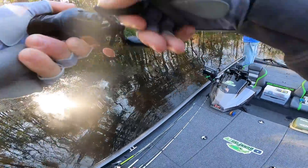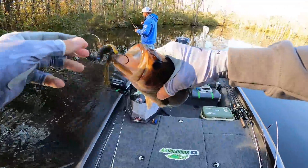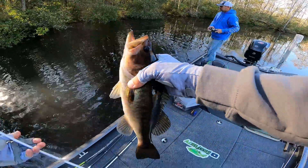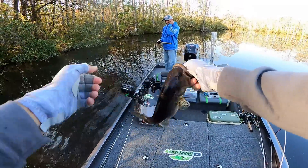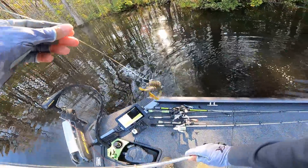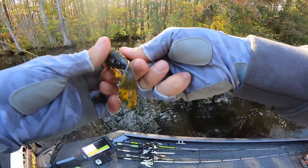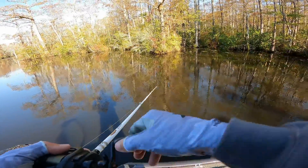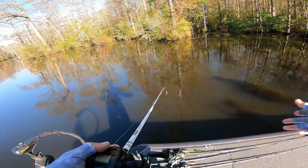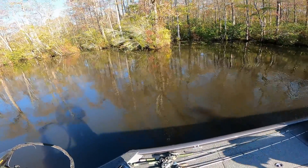That's a decent one — that's a keeper! Flipped up right under that bush, and that's a chunky one. Pretty little bass, get in there. Flipped up under that tree and when I came up he was gone — he about set the hook in itself! There's fish in here for sure but the consistency just isn't what I want to really see.